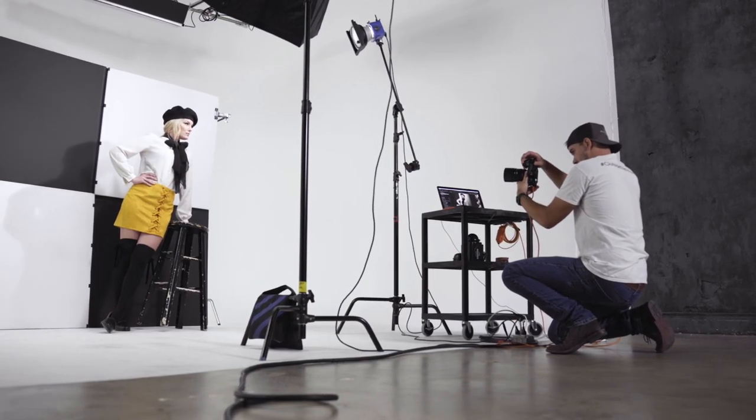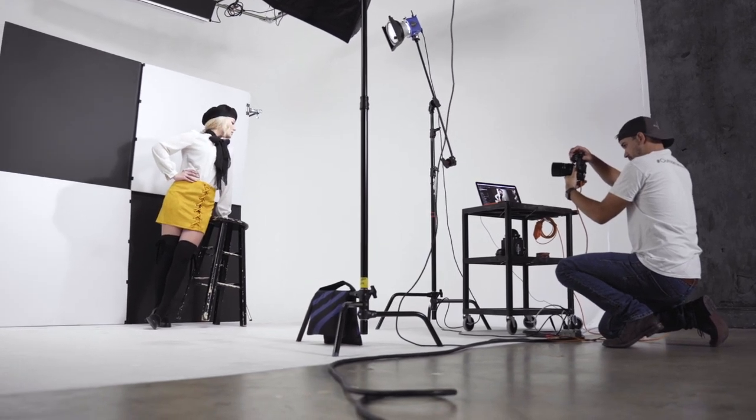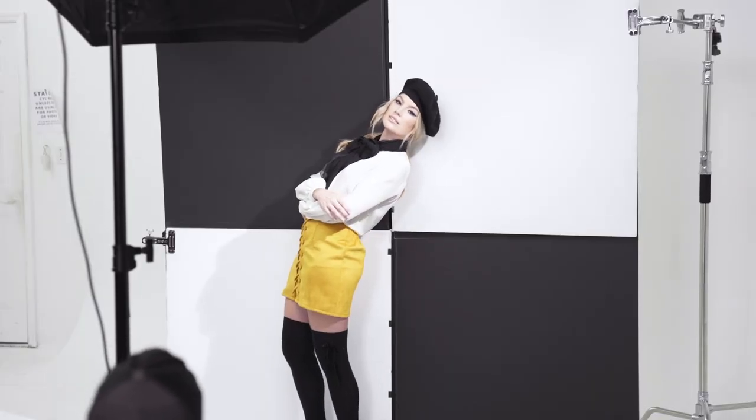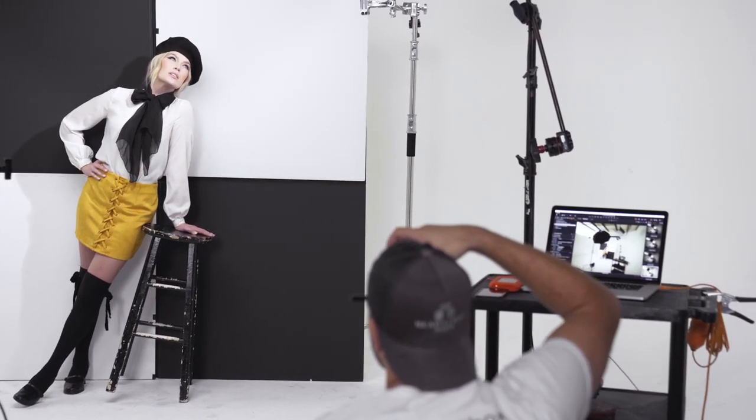Now that I had my lights set up, my lens picked out, and I was tethering into my computer, it was time to start shooting. One thing I noticed almost immediately was that with the vertical and horizontal lines in the background, when my model was standing up straight the impact of the background was lost. To fix this, we decided she should lean at about a 45-degree angle to add another line of interest to the image. To make things easier for her and to fill in some negative space in the bottom right corner, we added a stool for her to lean on, which actually accentuated the 45-degree lines.